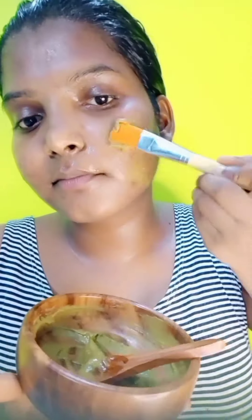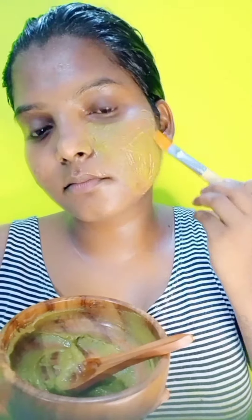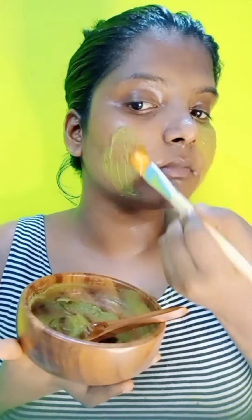You can see the face pack on my face. I have seen that a lot of black marks and pimples are always more, but it is a lot of pollution.